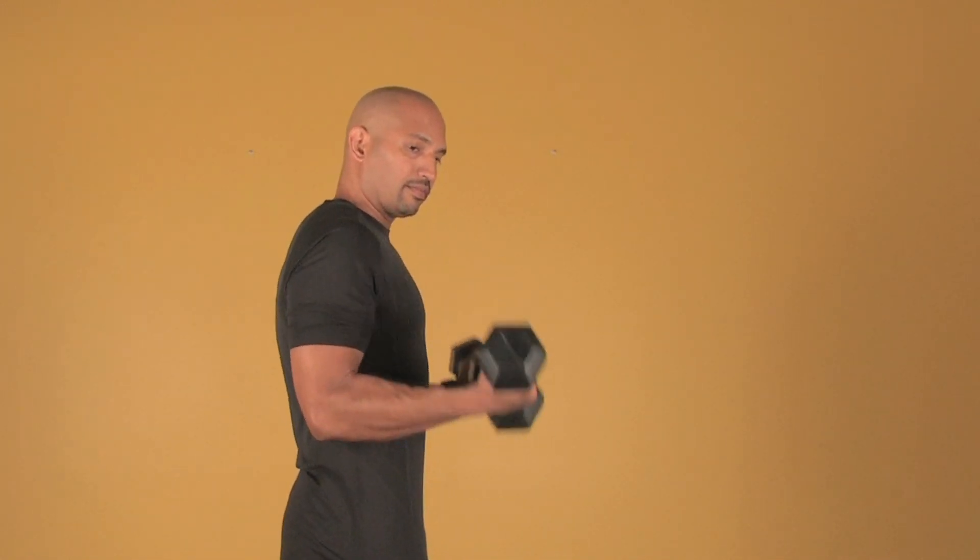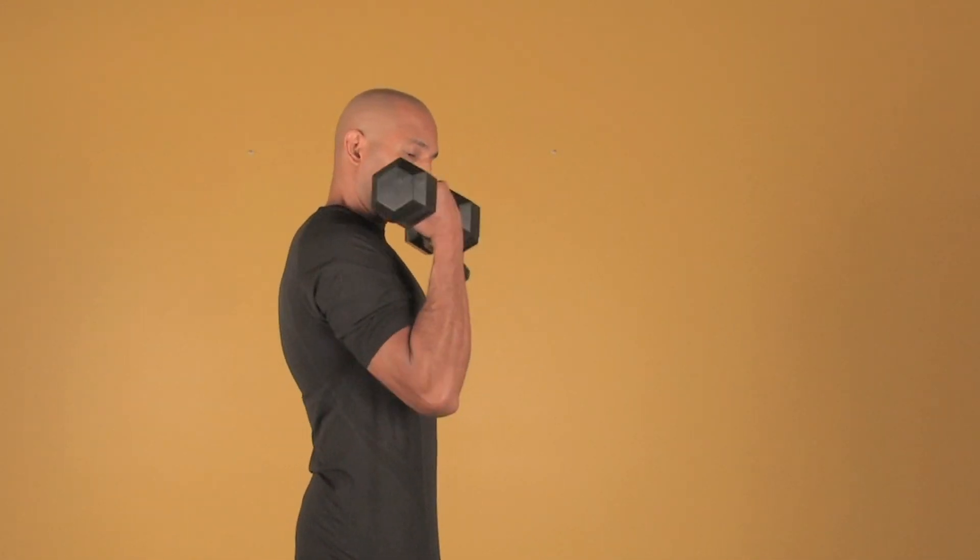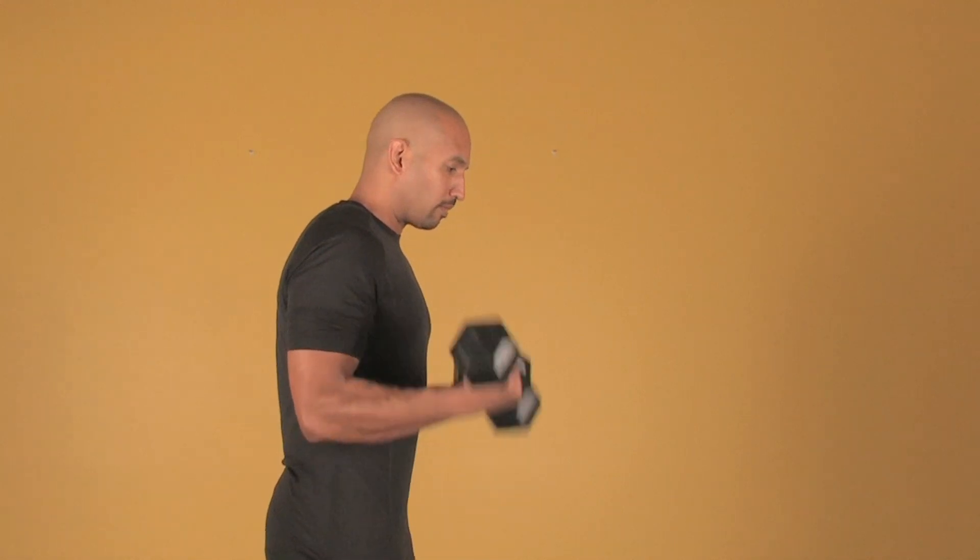There's no rocking and there's no swinging. Just move your forearms and then back down. And that's how you properly do a bicep curl.